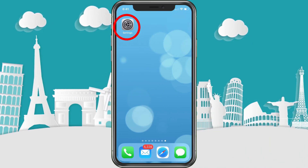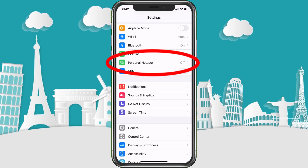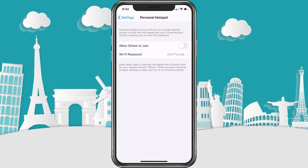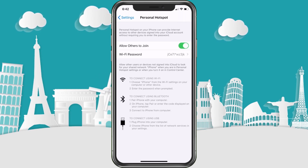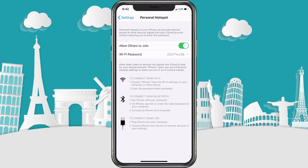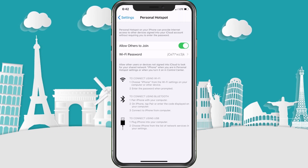Go ahead and choose Settings, then choose Personal Hotspot. To turn it on, simply hit the button. If for some reason it doesn't allow you to turn it on or you get a message, it could be an issue with your current plan — not all plans have this option and some you have to pay extra.